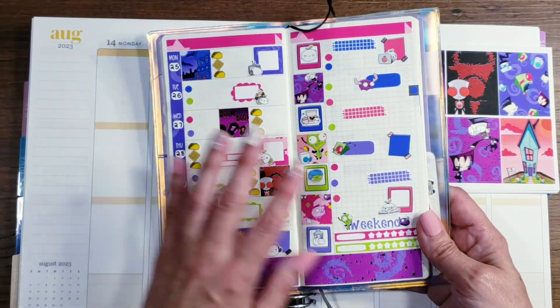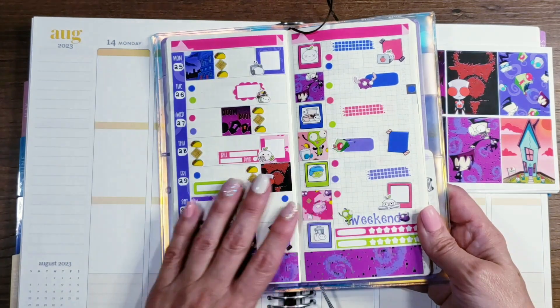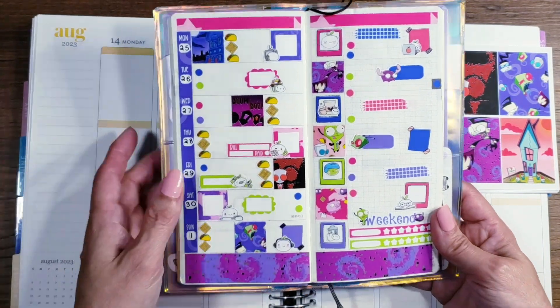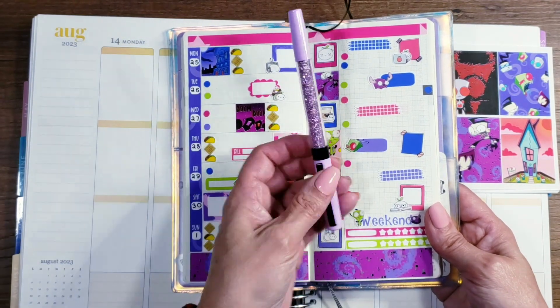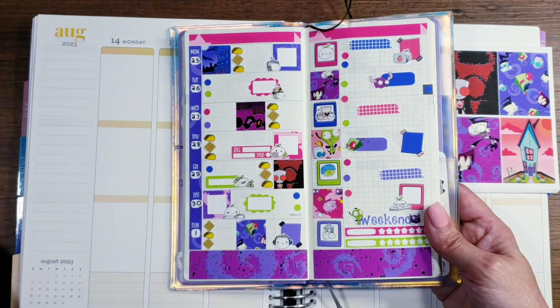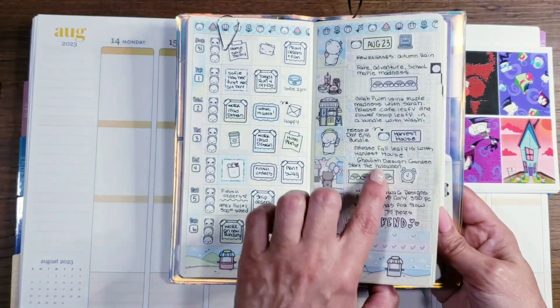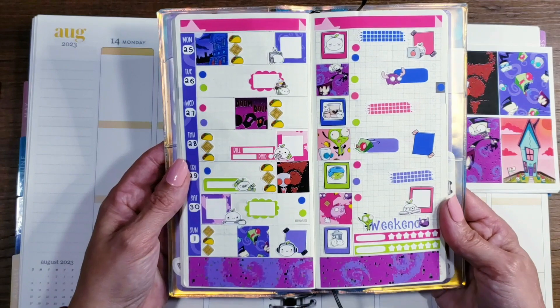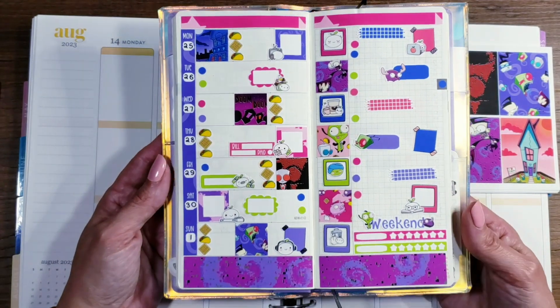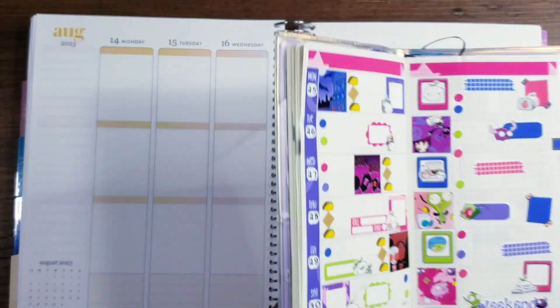I just lay the stickers all down, put the stuff that I know where it's going to go, then I leave it and take this to work with me and fill it in with my little pen. I always use my Villa Beautifuls in here because I get really good coverage and I can write tiny enough to fit inside all these little spots. So this is how Doom Doom Doom and Waffles came out in my Hobonichi Weeks.